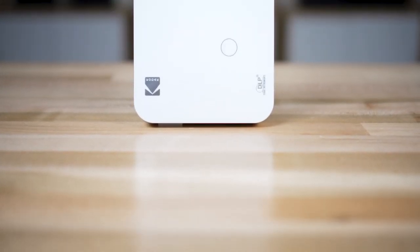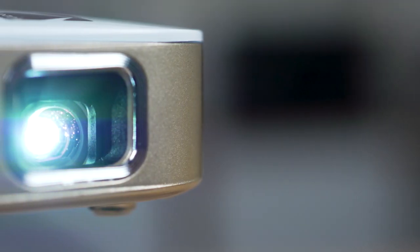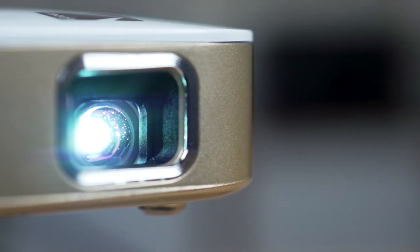Hi, I'm Zach, and I'm talking about the Kodak Luma projectors. These are little battery powered projectors that you can take just about anywhere. We've got two of them, the Luma 350, which I have here in front of me, and the Luma 150.